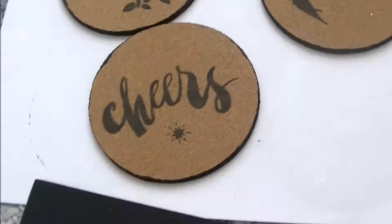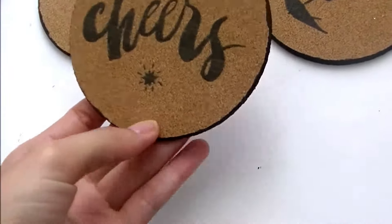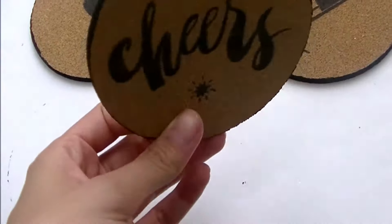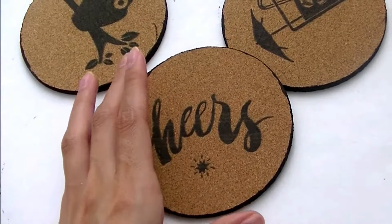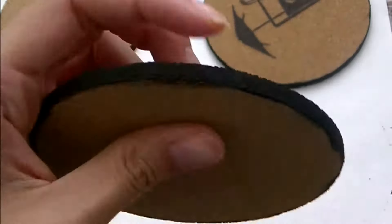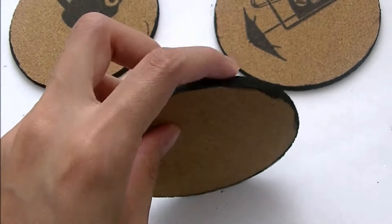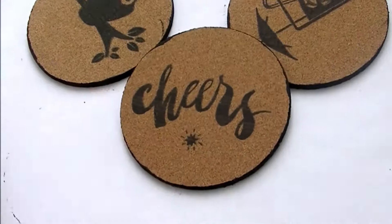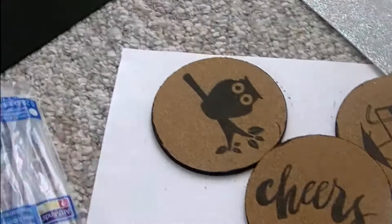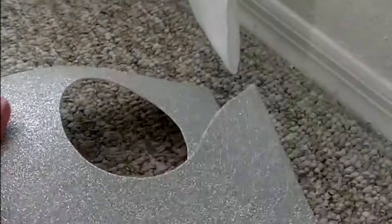Hello everyone! Today's video I am showing you a DIY coaster. I got these at Walmart — they were 98 cents, definitely under a dollar each, so I got five of them. I painted them black with acrylic black paint from the art section at Walmart. You're gonna need your glue stick, glue gun, scissors, pencil, and these foam papers. I got the black one and the silver glitter one, also at Walmart.